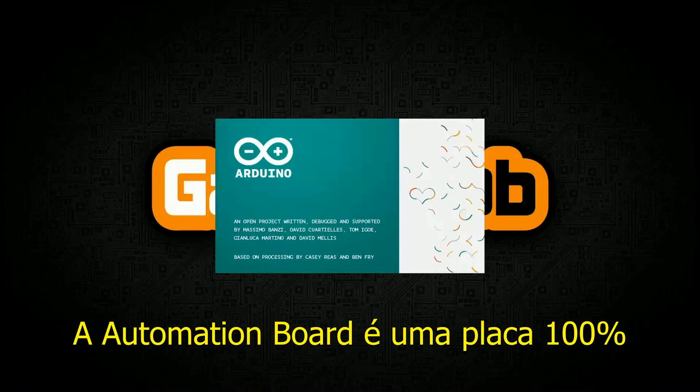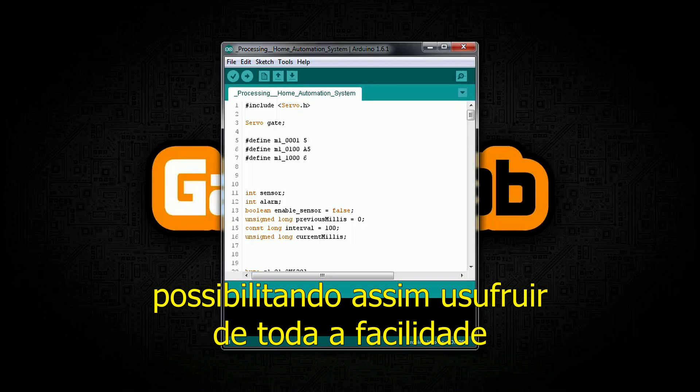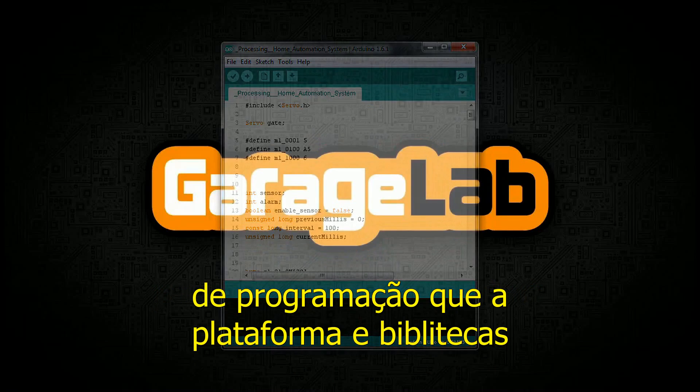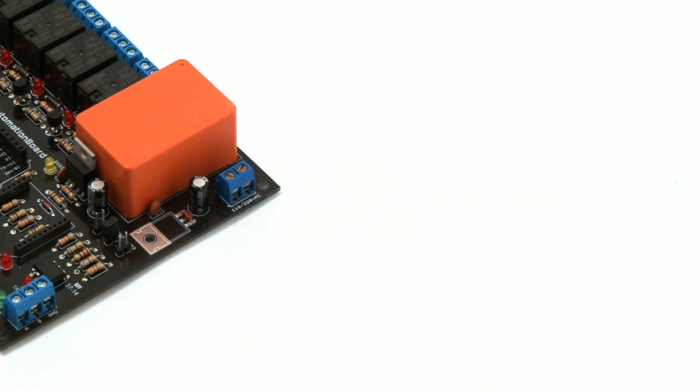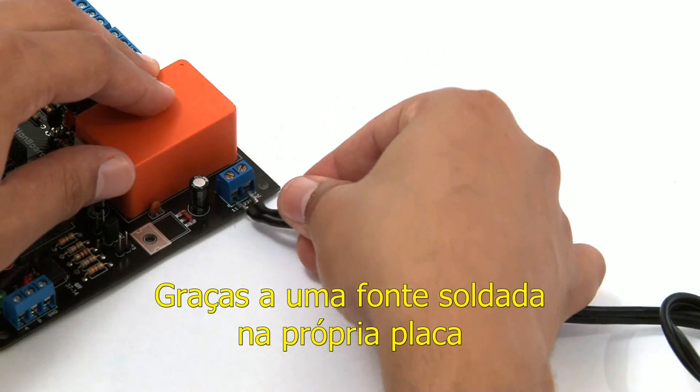The automation board is 100% Arduino Uno compatible. This way, it allows the enjoyment of all the easy programming and libraries that Arduino provides. The automation board dispenses the use of power sources thanks to a power source soldered onto the board itself.